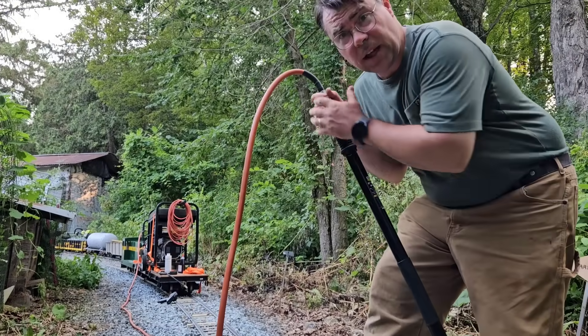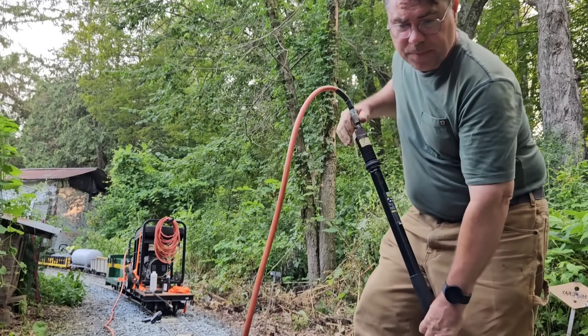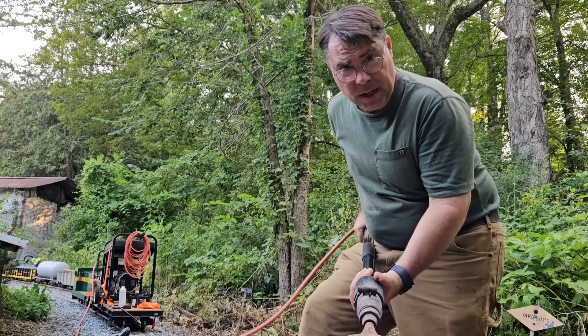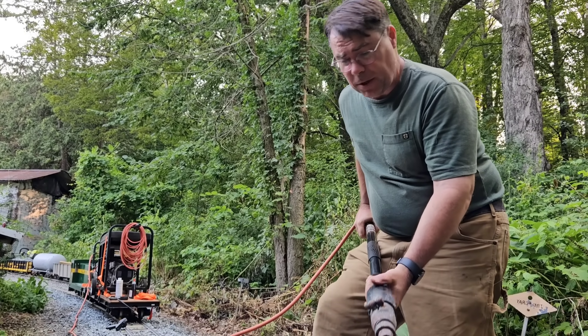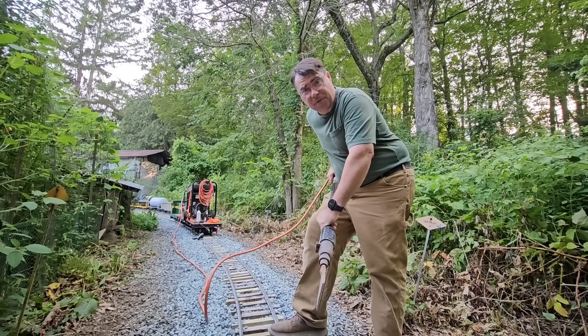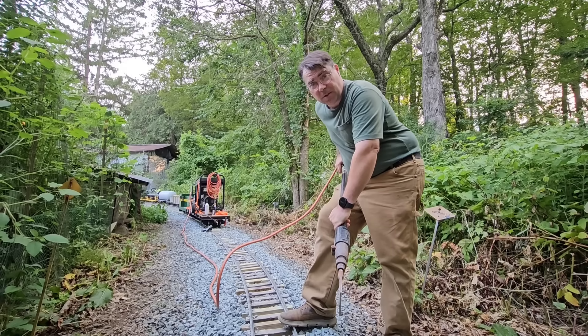Well, I would say that's a wrap. This is a pretty good thing here — old tile scraper from Harbor Freight, I think. Had it a long time, and finally getting some use for what I bought it for, which is tamping. Thanks for watching.